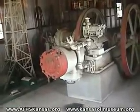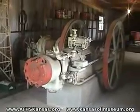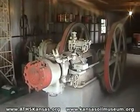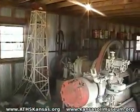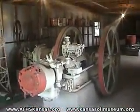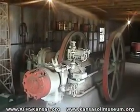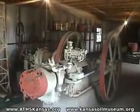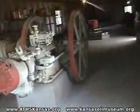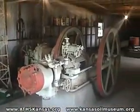This is Don Greer from www.athskansas.org, and we're here today at the Kansas Oil Museum in El Dorado, Kansas at the truck show. We're taking a break from pictures of old trucks today to show you some of these fascinating exhibits.